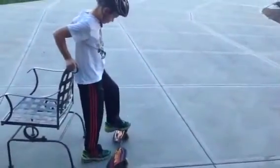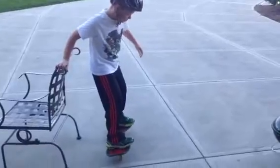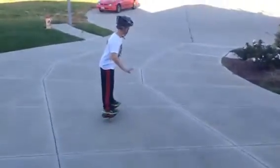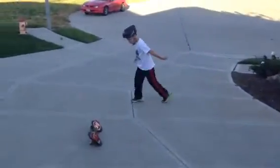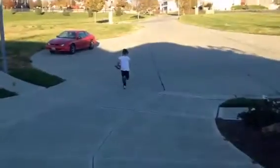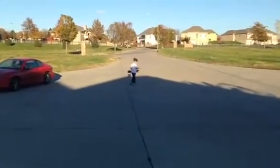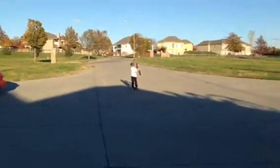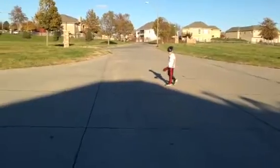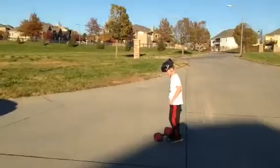This is my nephew Ian showing us his ripstick skills. Good job. Now he's going to do it on flat cement. Well, hopefully I don't wipe out my pad again.